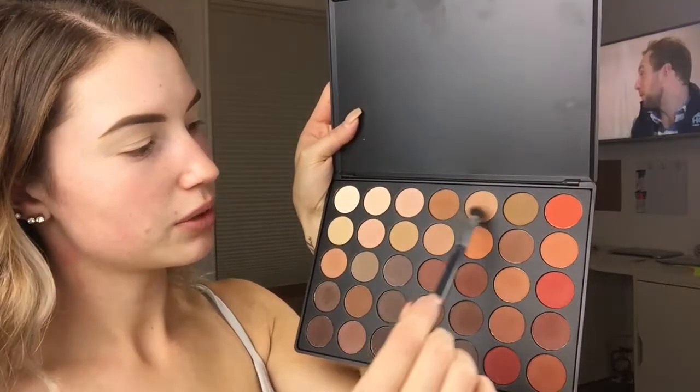I'm going to start out with the 35O matte palette. I'm just going to take my little Stil Spa Essentials essence eyeshadow blending brush and these two colors and just use them as a transition shade. That's all I'm using from this palette. Just put that in the crease. And I'm going to do the other eye at the same time so you don't have to watch this video for very long.